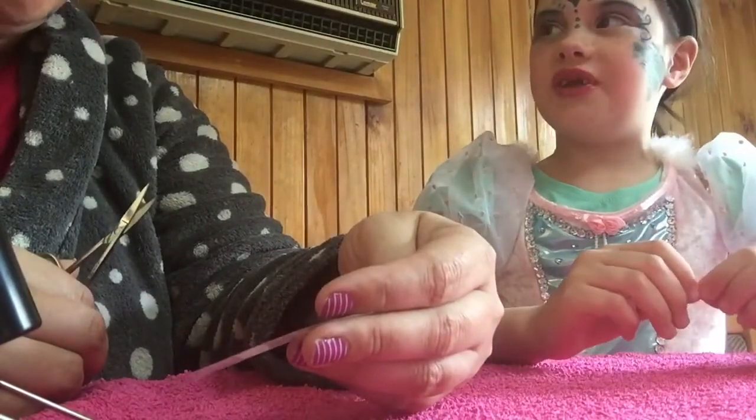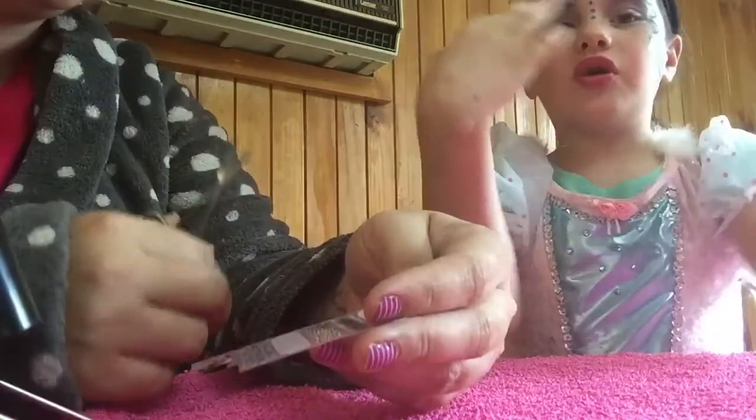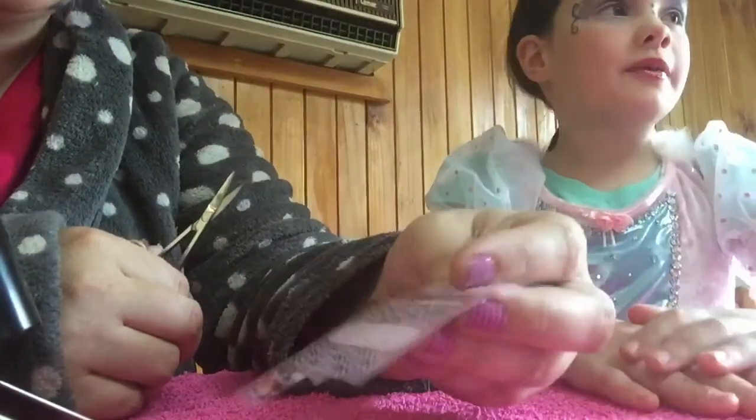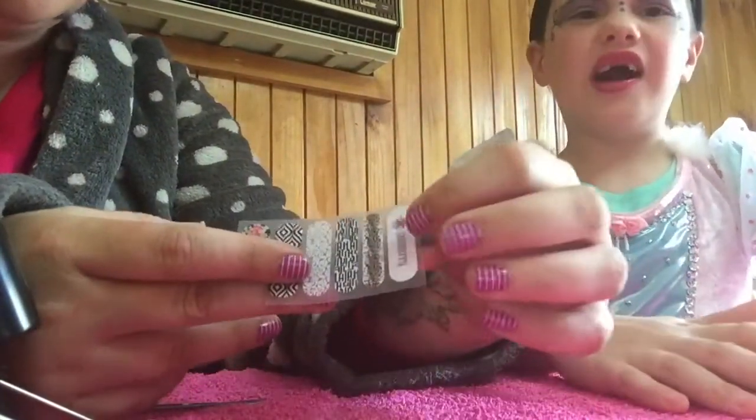It doesn't peel off very much. Because I haven't got like one chip in mine. I peel it off though. So first you choose a nail — like a sticker — the wrap that you would like.